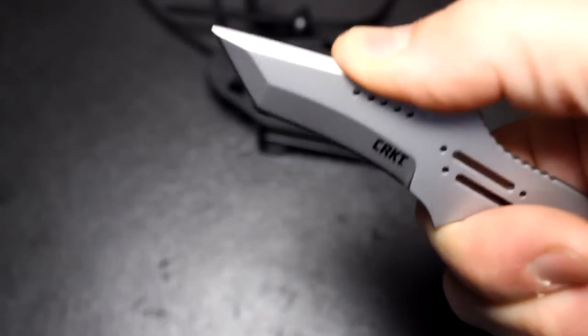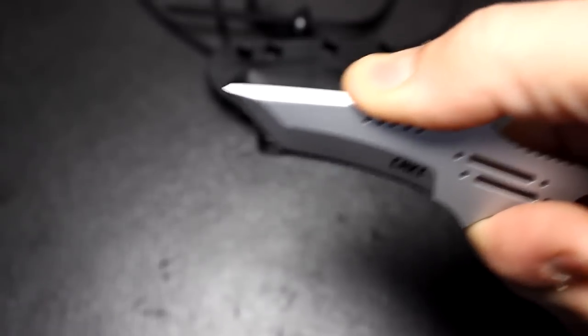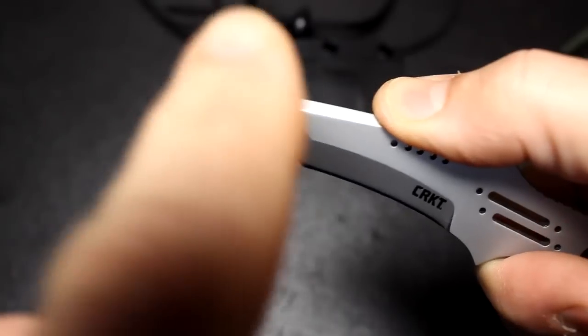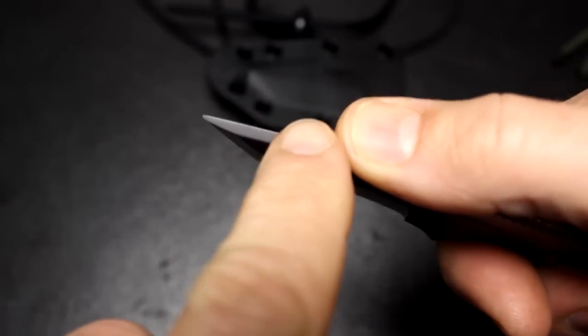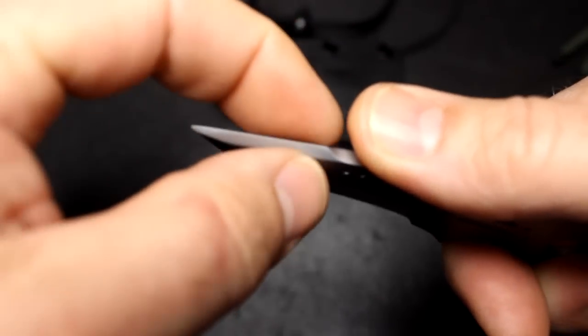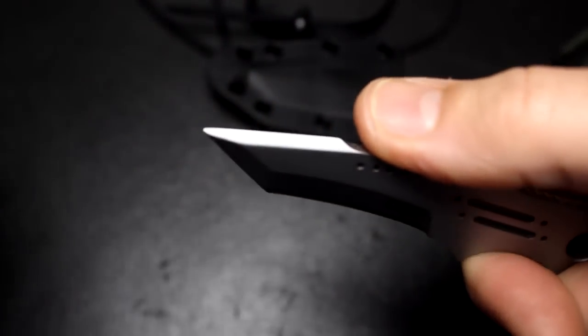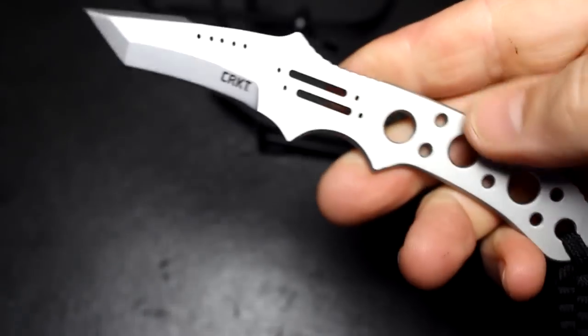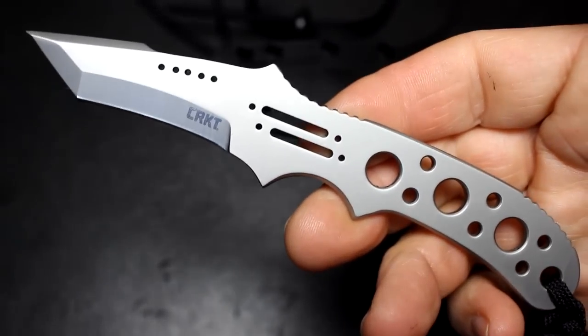This flat area on the spine is very functional — you can really get a thumb way up high, so you can really bear down on the tip of that blade. Because of the Tanto, you can see how the swedge comes together, which makes it really strong. There are just a lot of different little grip options, and that's all built into the Crawford design.